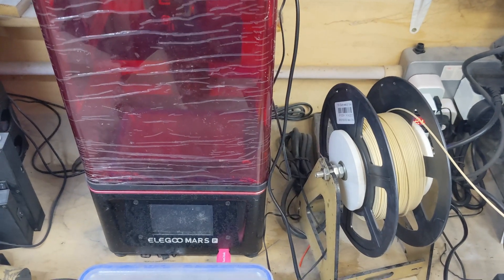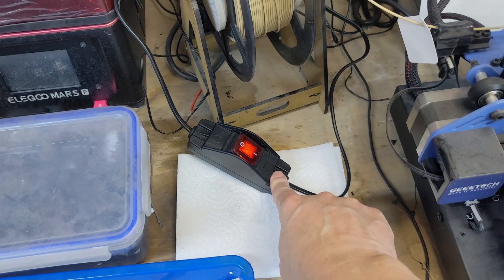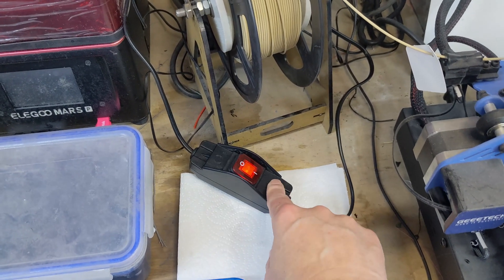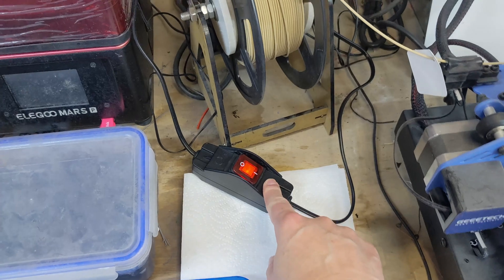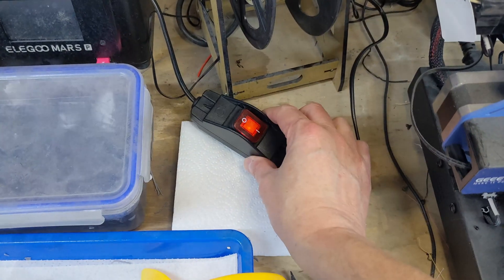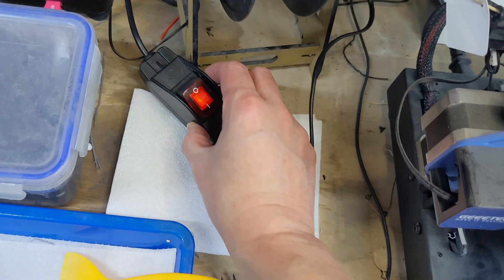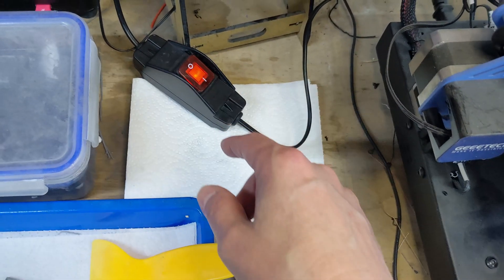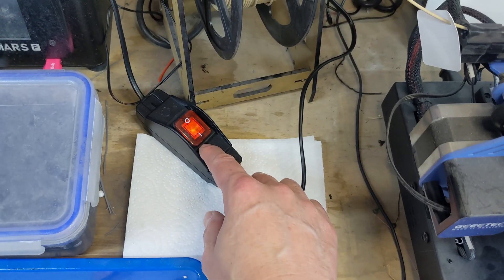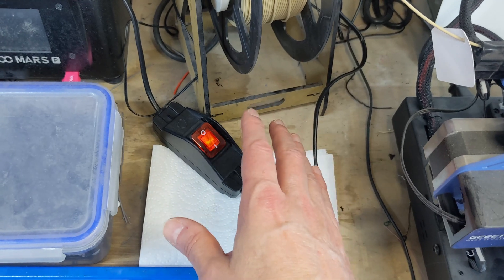What I've also done is replaced the thermostat — you remember the little turny-dial thermostat thing we had — replaced it with this switch. To be fair, this is way over the top for this application; it's a 16-amp inline switch. But I bought this one for a couple of reasons. Firstly, it's waterproof — you can see it has a rubber boot on it and it's obviously sealed all around.